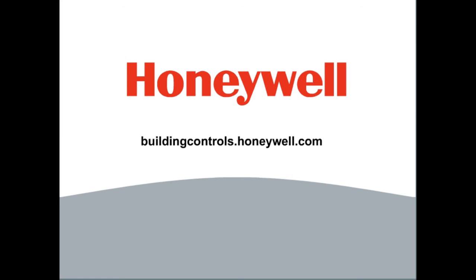This concludes Direct Coupled Actuator Fundamentals. For more information on Honeywell actuators and other commercial products, visit buildingcontrols.honeywell.com. Look for other product training videos in the Video Library at buildingcontrols.honeywell.com.